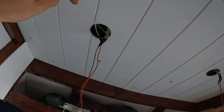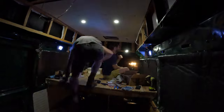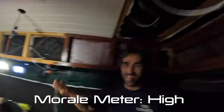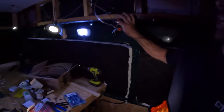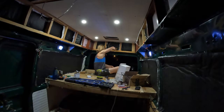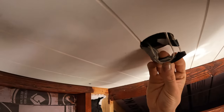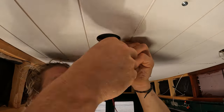Since we did that, it's a lot easier to connect the lights later by twisting the positive and negative wires to the existing wires in the roof. This certainly takes time, but as long as you prep and mark the wires, it should go quickly.